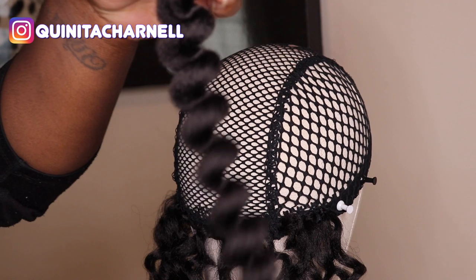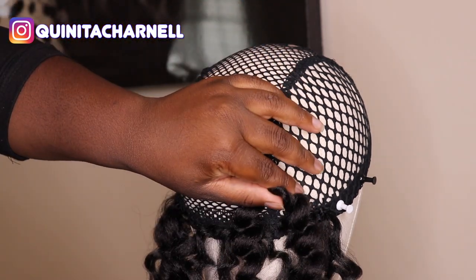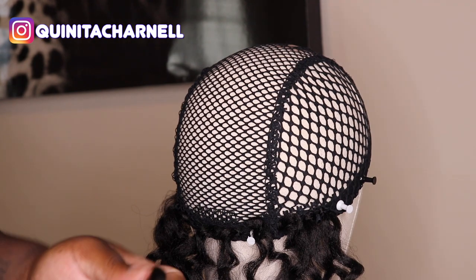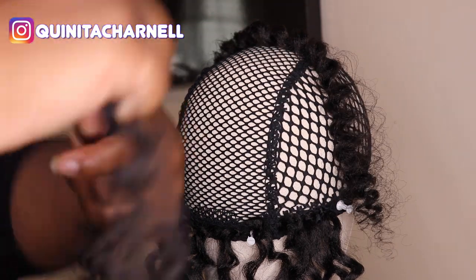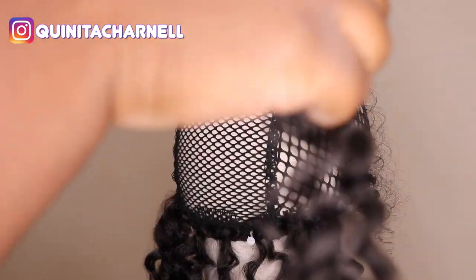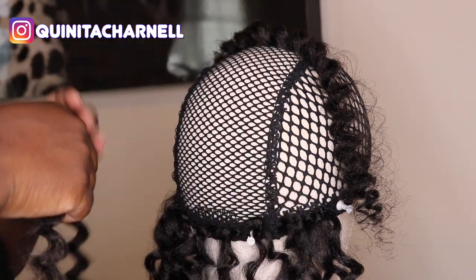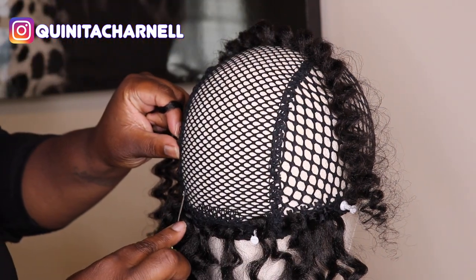We are now starting our second row and I'm going in with the fluffy wand curl. There are two things I want to tell you about this hair. Number one, it does get frizzy, but that is OK — that gives us our bounce, our movement, our flow when we wear our wig. But if it gets too puffy for you and you start to panic, just run your hands down the strand like I did there and that maintains the frizz. So there's no need to worry about that.